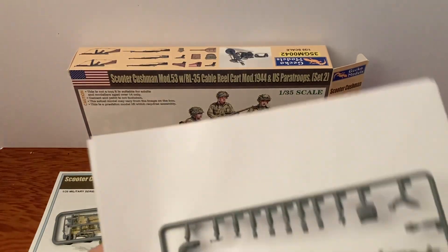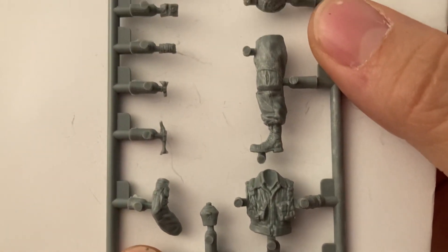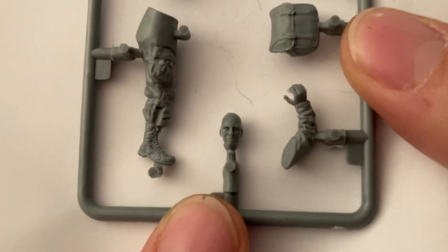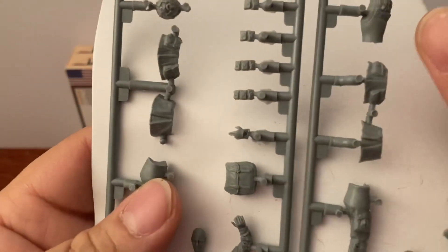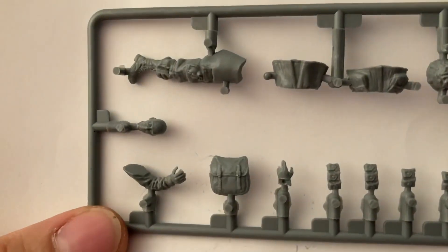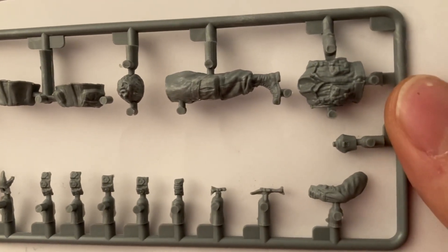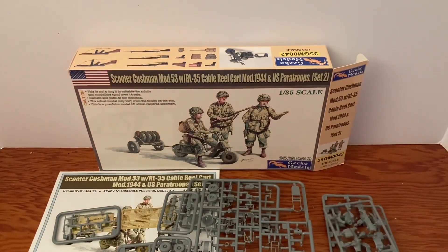And here is the last figure — that is extremely detailed. I'm very pleased with these Gecko Models, they really look great. That is a different head sculpt. Let's go ahead and hold them side by side so we can get an idea — as you can see they are different head sculpts. Now that you've seen them side by side, these look outstanding, they are really really cool.